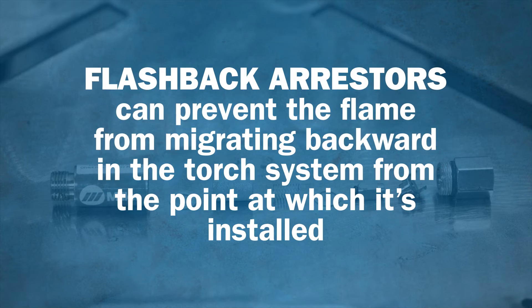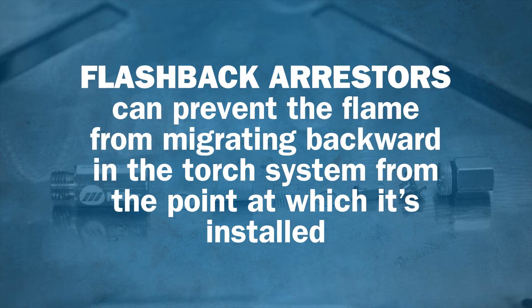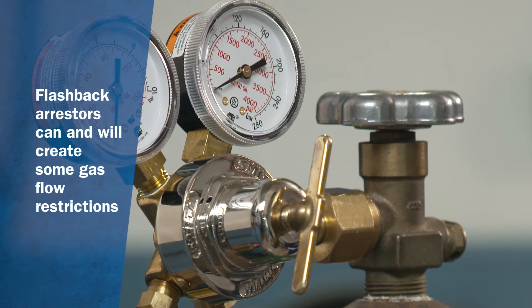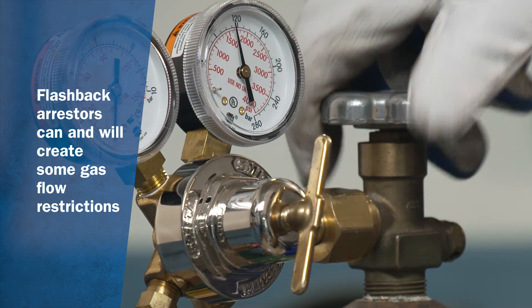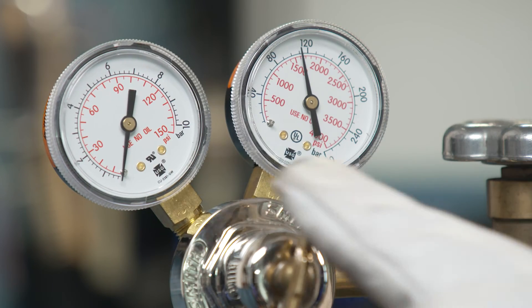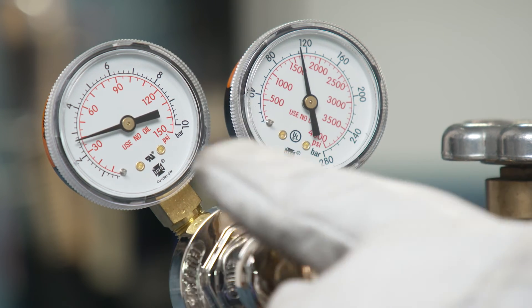Flashback arrestors can prevent the flame from migrating backward in the torch system from the point at which they're installed. Flashback arrestors can and will create some gas flow restrictions, and when using cutting tips or large heating tips, it may be necessary to increase the gas pressure to compensate for the reduced flow.